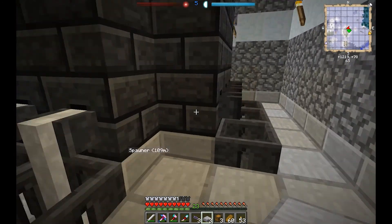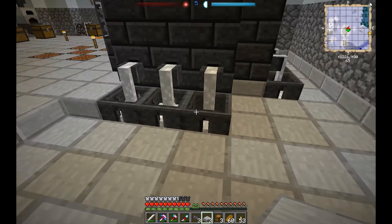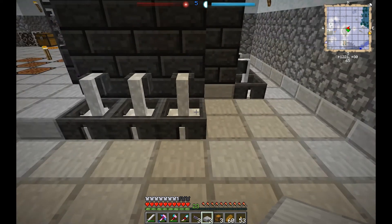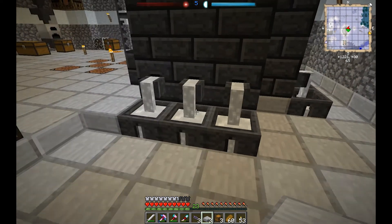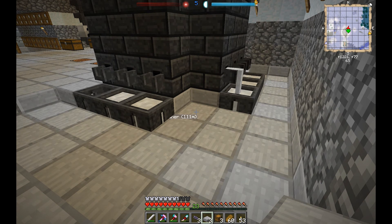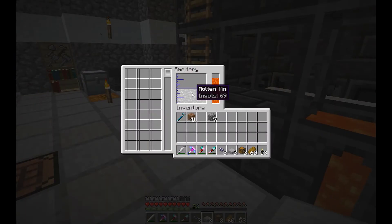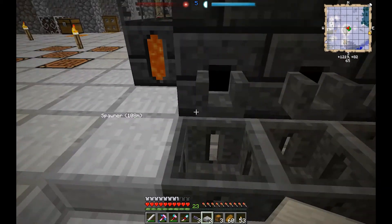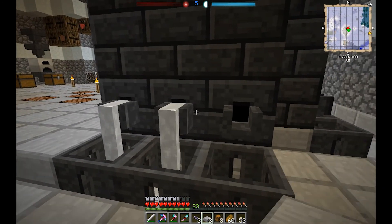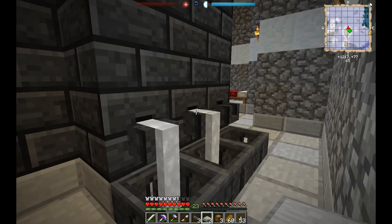I've not yet figured out a good way to redstone this part of it, so that's a downside. Just keep an eye on them — as they harden, pop pop pop, they just start going away. We have everything in place: 9, 18, 27.